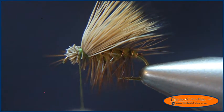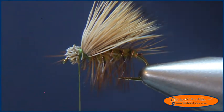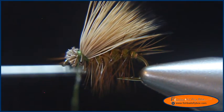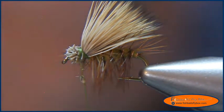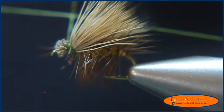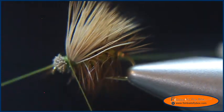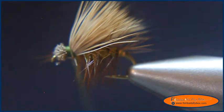I'm going to take and whip finish my fly. I'm going to take some Sally Hansen's Hard as Nails with my bodkin camera and coat the thread with it — just a little bit on the thread. I'm going to take my whip finisher and apply a whip finish. I'm going to do one more, then cut my thread.